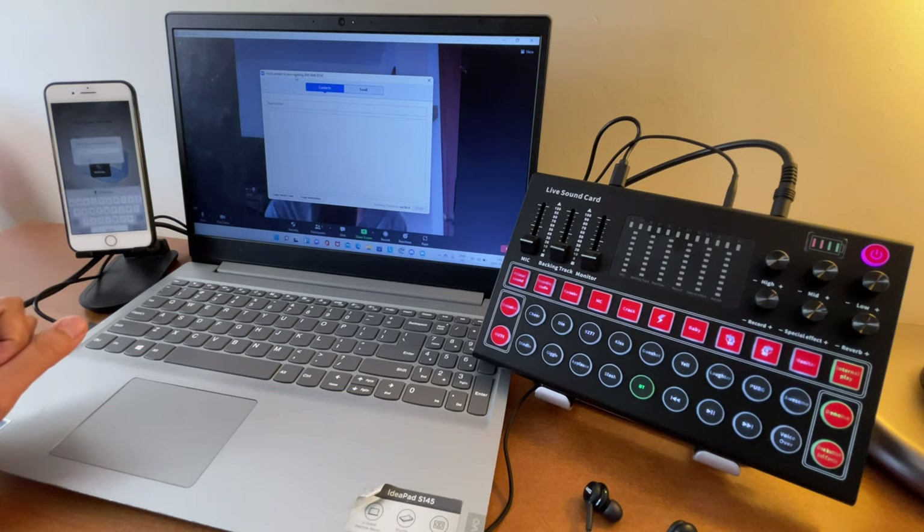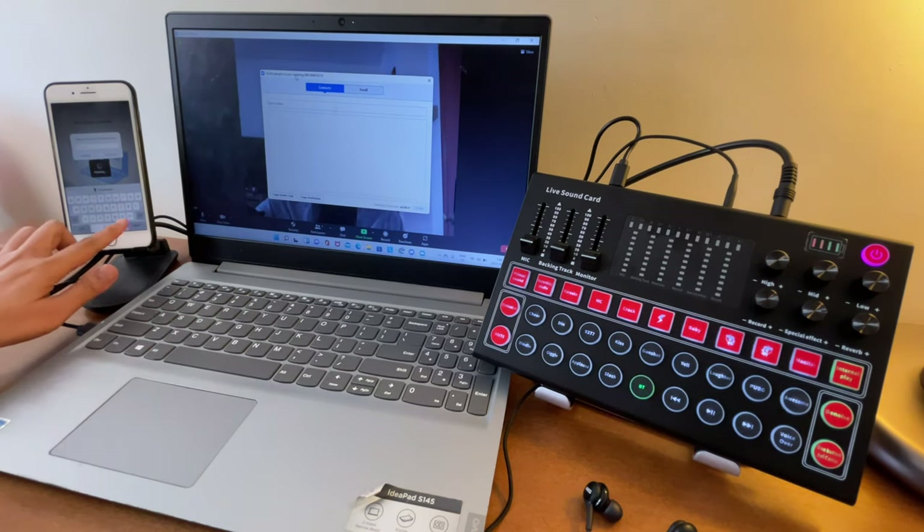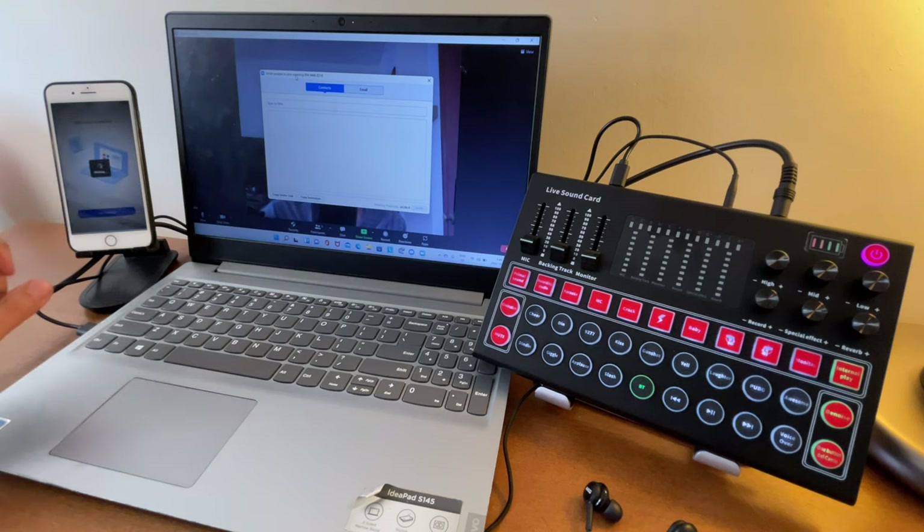Hit Join. The passcode is shown on screen — enter that as well, keeping in mind it is case sensitive. Then hit Continue.